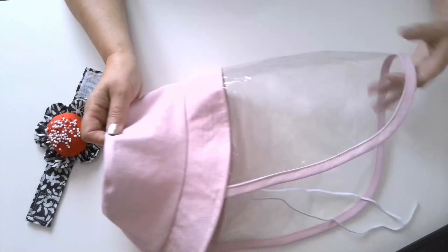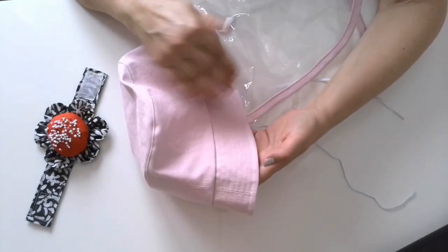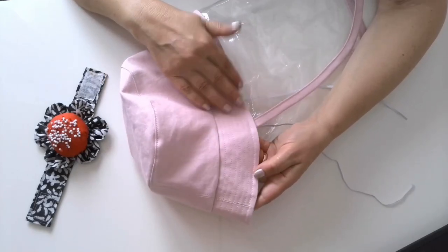Step 13: Now it's good to put a few rows of stitches on the brim to make it a bit harder so it keeps its shape.